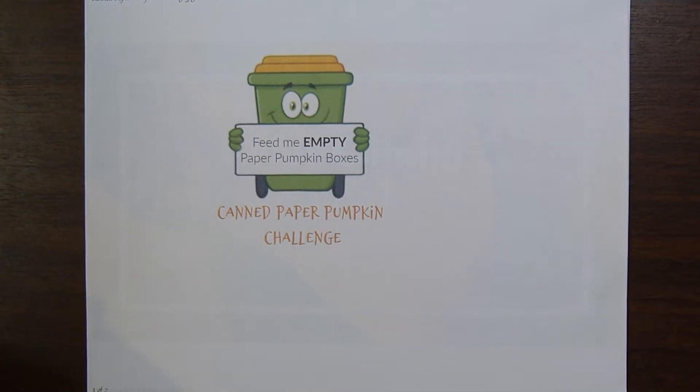Hi there. This is Paige with Stamp Girl here on YouTube and welcome to my channel. In this video I'm going to share with you the paper pumpkin kit that I canned. This is a challenge that I started doing with my friend Linda Kaufman, and later in the year Kelly joined us, so I'll have a link to both their channels down below.